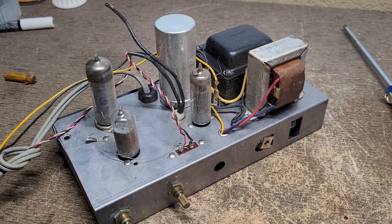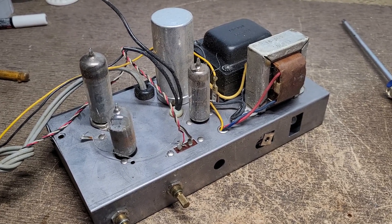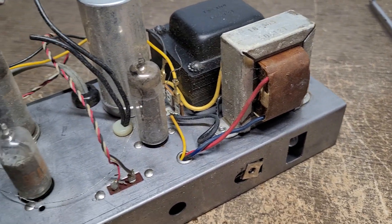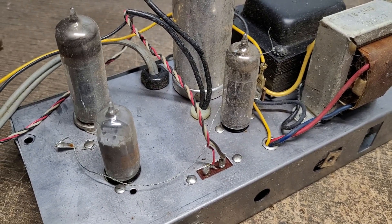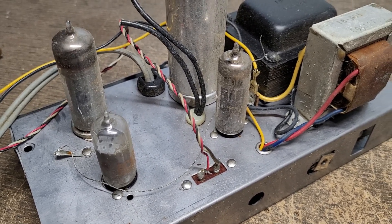Here is the amplifier liberated from the Caliphon classroom record player. This is a pretty big unit — pretty surprising to find something like this in a classroom record player. As you can see, the output transformer is a pretty good size. All three tubes are RCA — might be the originals. In addition to the EL84, we also have a 6AV6 preamp and a 6X4 rectifier.